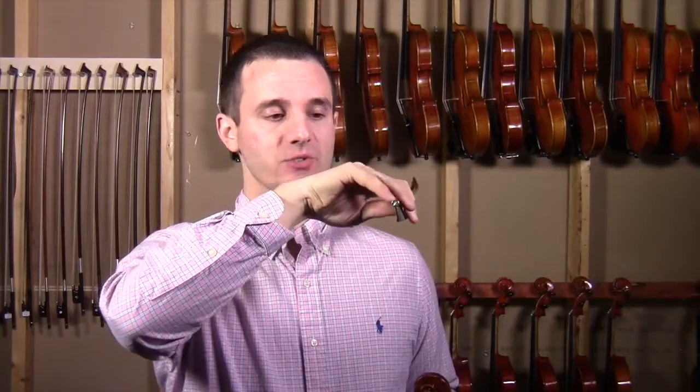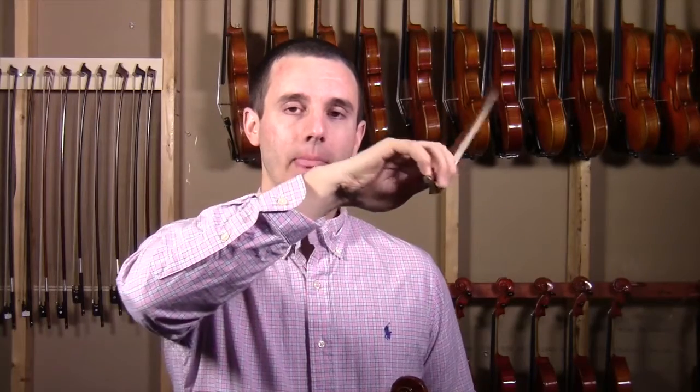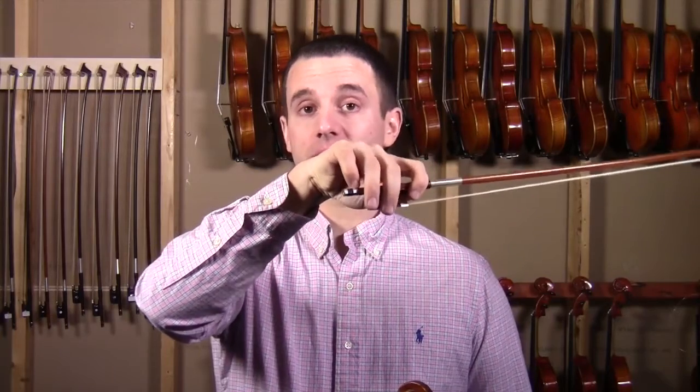I find all the time that students are always bumping against the bow with their pinky and causing bow tension, which makes the bow bounce. So what I encourage you guys to work on is actually getting the pinky to be on top of the bow, like this. There's a drill I do to help with this — you put your pinky on top, you push down, raising the bow up, and it comes back down.